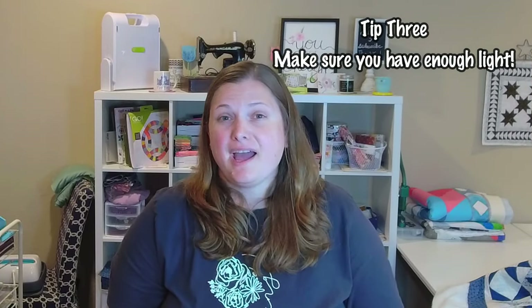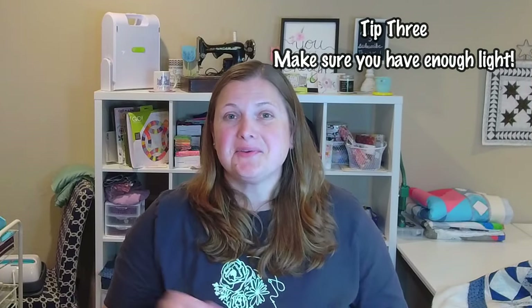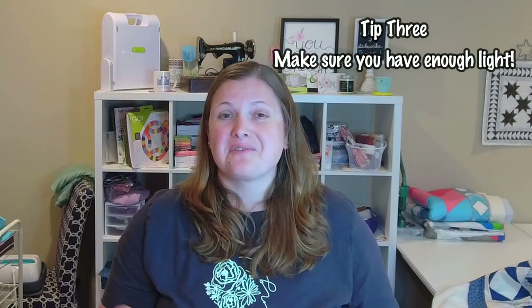Tip number three: make sure you have enough lighting where you are quilting — whether that means LED strip lights under the throat of your machine, a lamp over your machine, or good natural light from a window. Just make sure you can see your project really well so you're confident you are quilting exactly where you want to be on that quilt you spent so much time piecing.